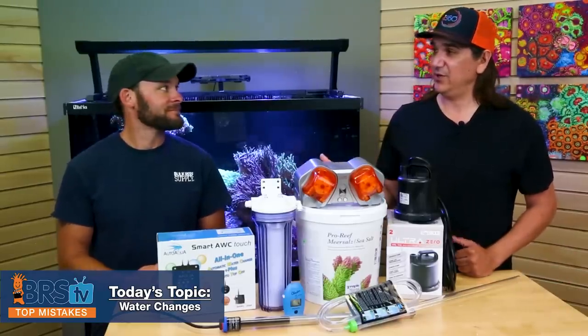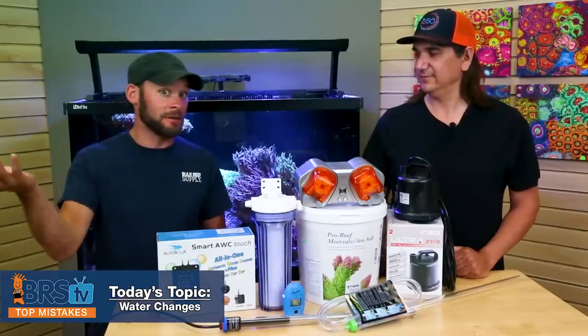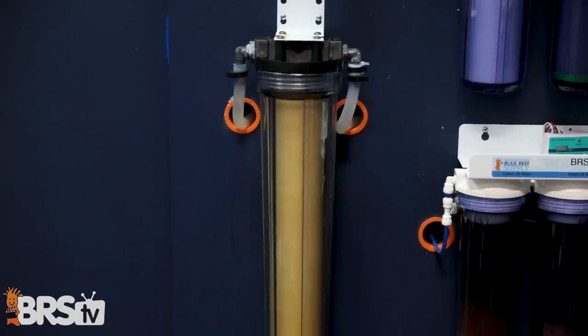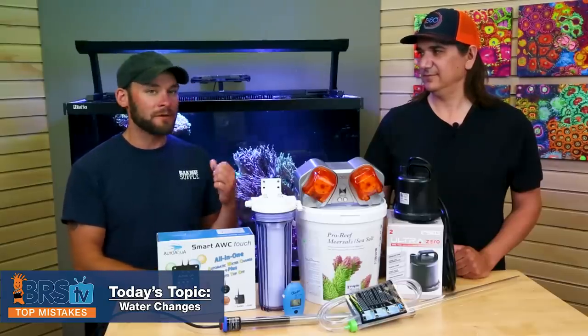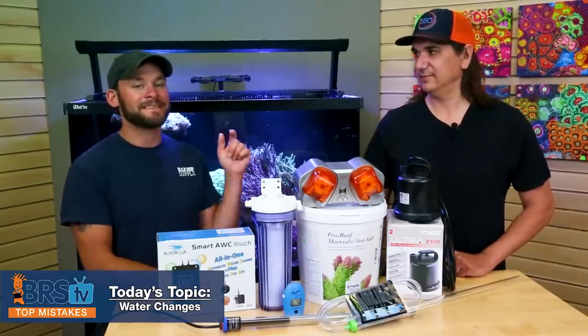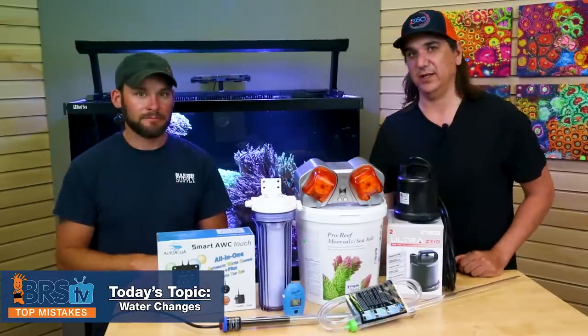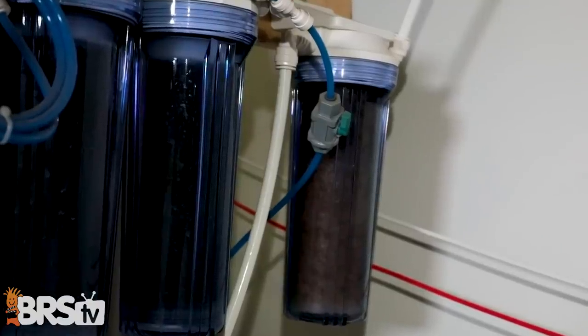Number eleven is not using a sediment filter on your storage bin to run your saltwater through before it goes into your tank. We do this here — we have a big 20-inch sediment filter and every bit of saltwater goes through it before it goes to the hose. Whether there are impurities or precipitate in your salt bin, they're not getting into your tank. Another approach is to put a BRS reactor with a sediment filter and a pump down in the bin so it continually cycles and filters the water — not only keeping stuff out of your tank but preventing it from building up on the container walls.